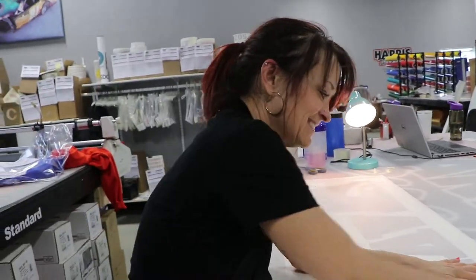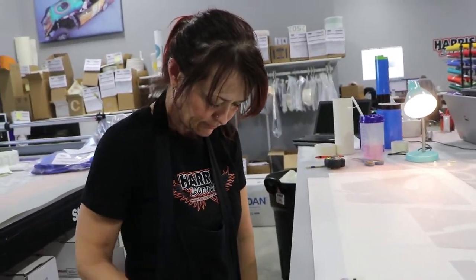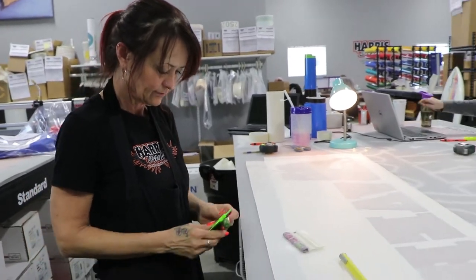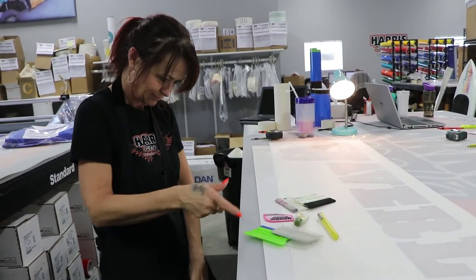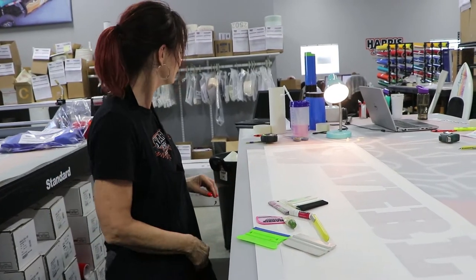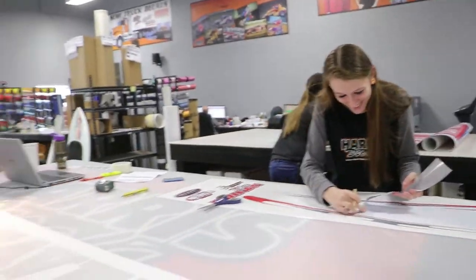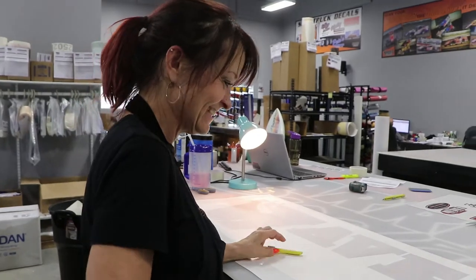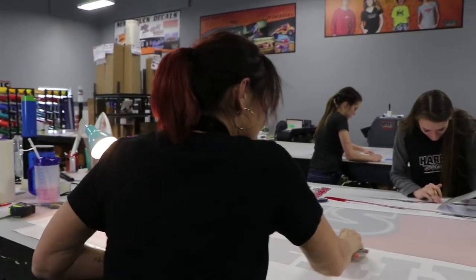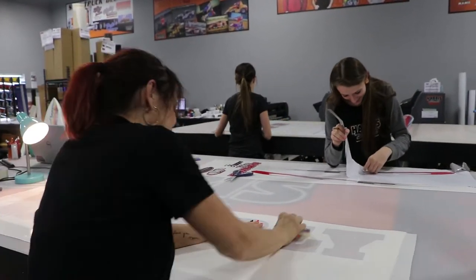What's in your pockets today, Rhonda? She's got backup squeegees for her backup squeegees. This is still my favorite — the little one. I should have dated it. I think I've had it since we started in this building.